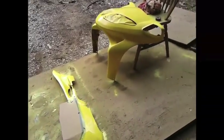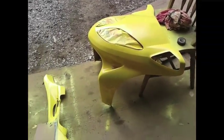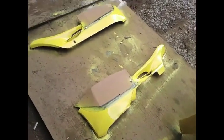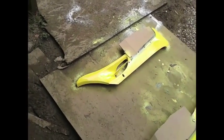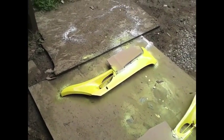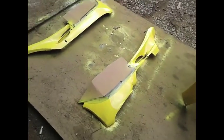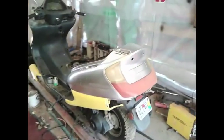Got a little bit more done. That piece and that piece — they're both done. I got the silver part masked off, and the yellow part is done. I actually put on a little bit of silver just to see how it's going to look.